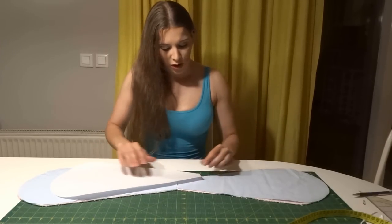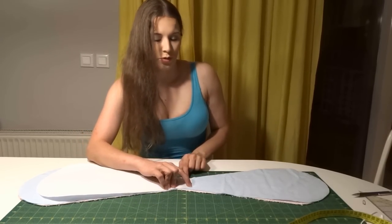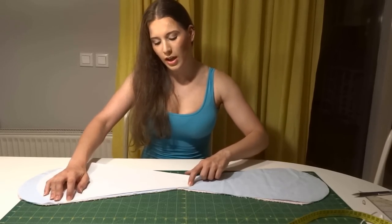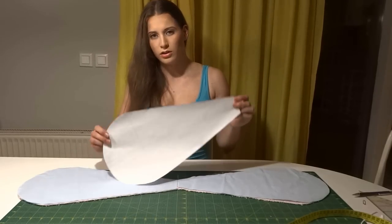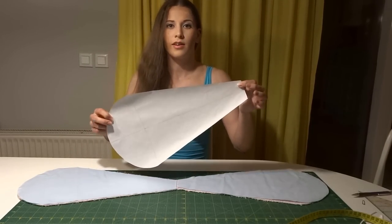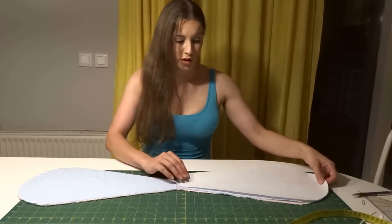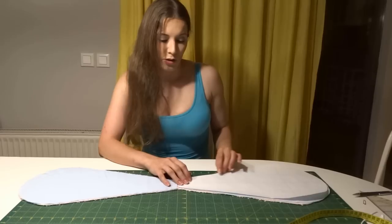At the top, you draw a line three inches wide and two lines coming from each side of the circle all the way to that line. In the end, it should look something like this. Then you take this pattern, put it on your fabric, outline it, and cut it out.